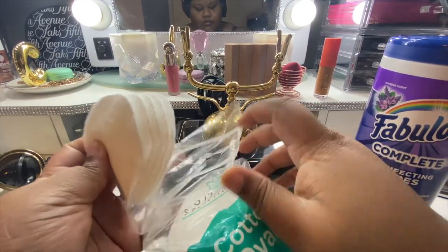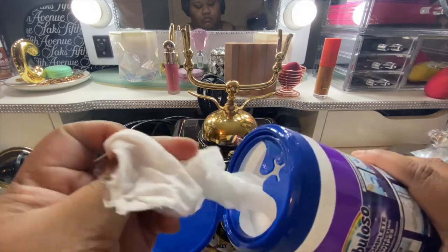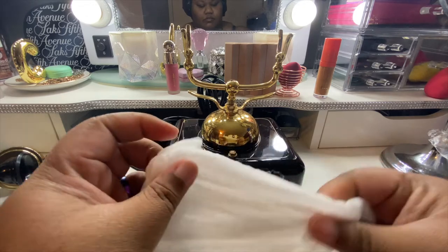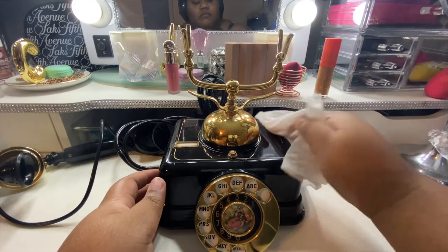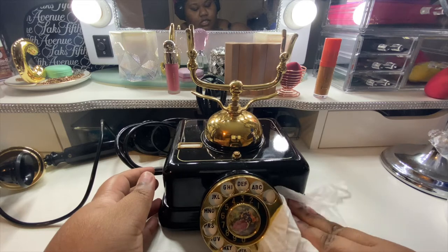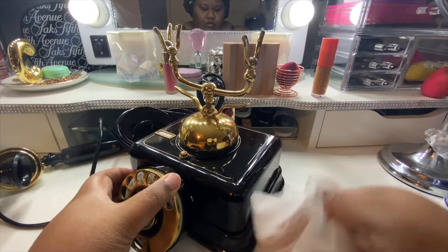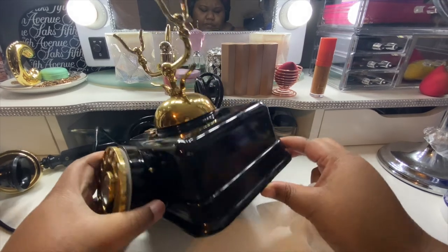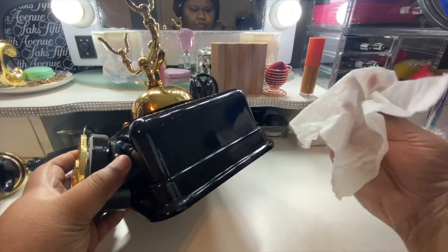I'm just going to take a couple of wipes out so I have one handy. I'll just wipe it off. It doesn't look like it's taking too much — look at that nice shine it's getting. I'll go all the way around the base. It looks like there was some tape on it at the bottom. I could probably use some alcohol right there to try to get that off — I hope it doesn't strip the paint though.